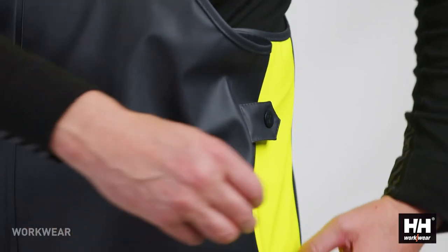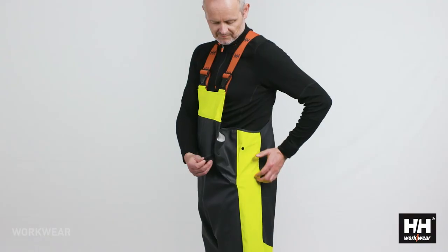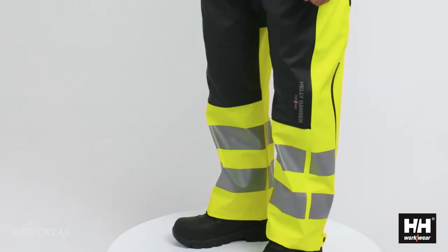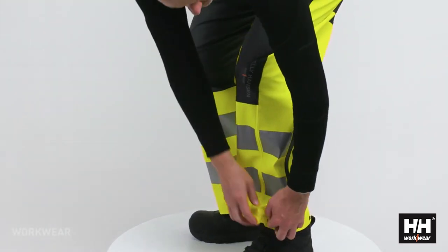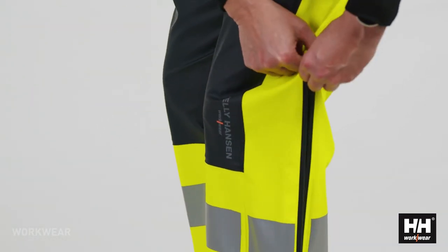In the waist you have an extra fold with a button closure that makes it easy to access the pant. In addition to that you have boot zippers so you can simply put on the bib as quick as possible if it starts to rain.